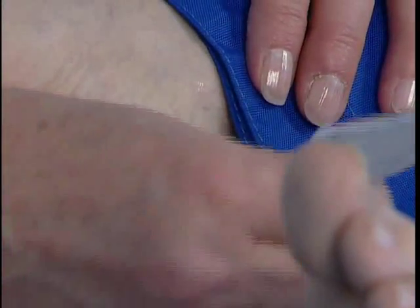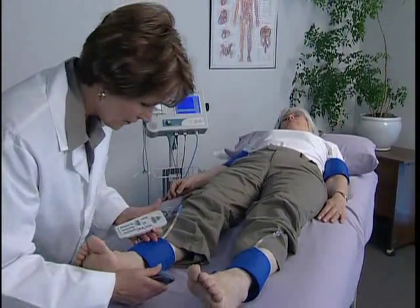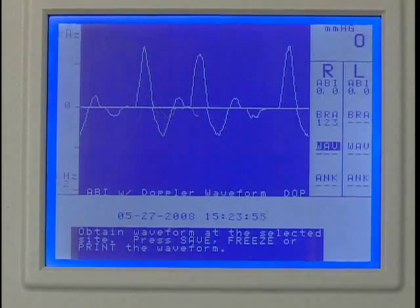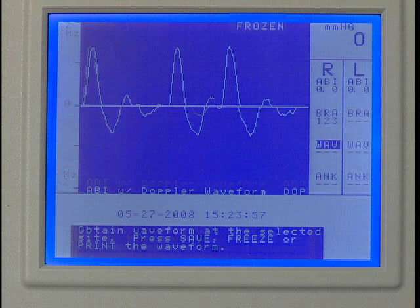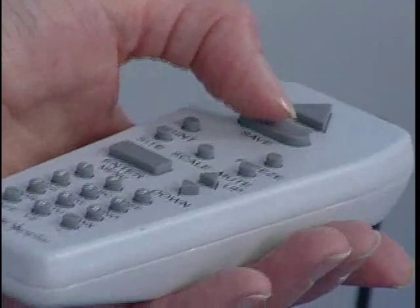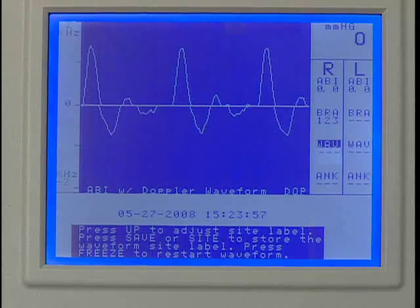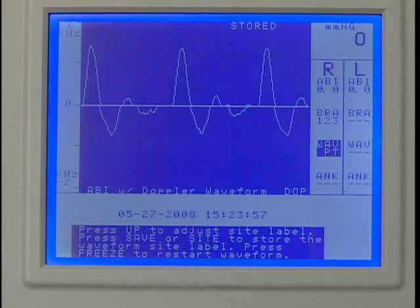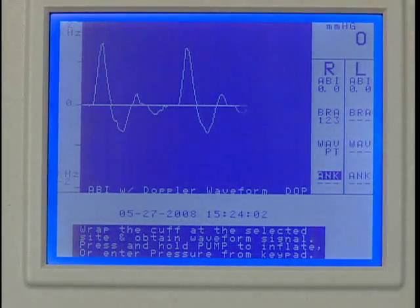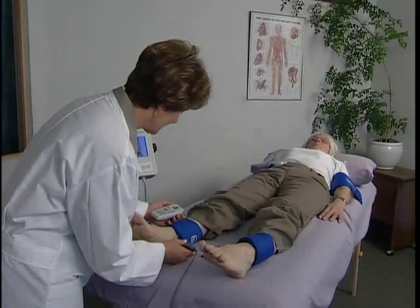Apply gel to the posterior tibial artery and use the Doppler probe to listen to the blood flow. Once the desired waveform is obtained, press Freeze. You have two options: if the waveform is acceptable, press Save to record it, or use the up or down key to scroll to the optimum waveform, then press Save to record it. Press Save again to move to the next protocol location.